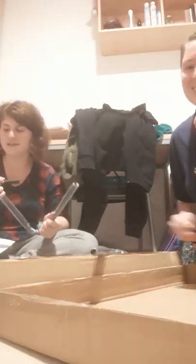Hey guys! We are assembling a chair at 10:30 at night. Let's see how it goes.